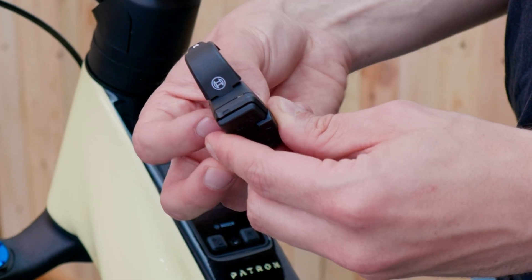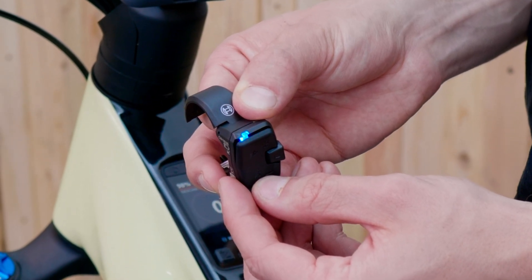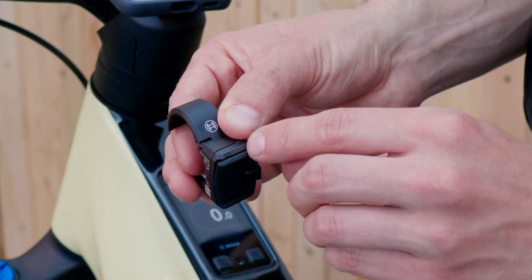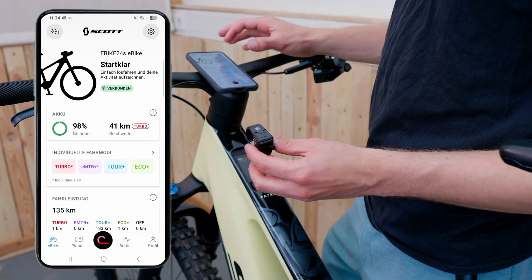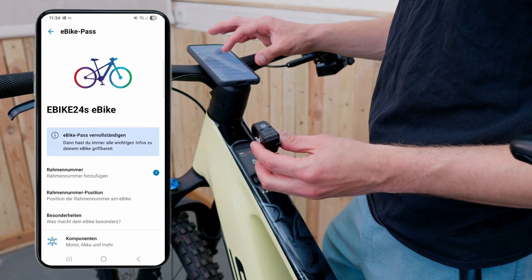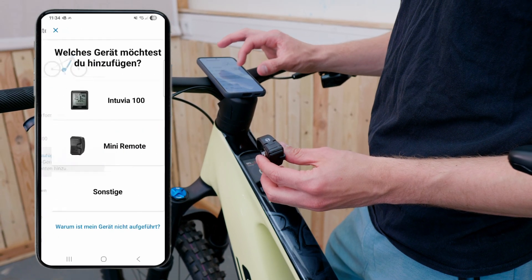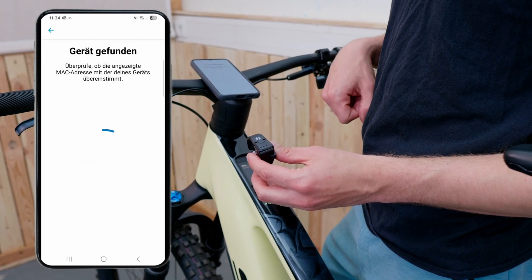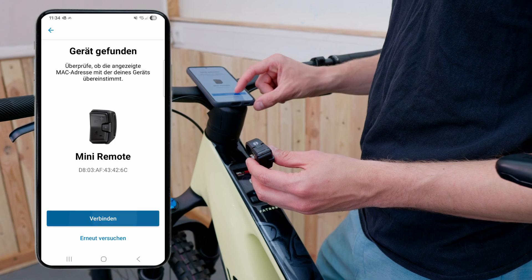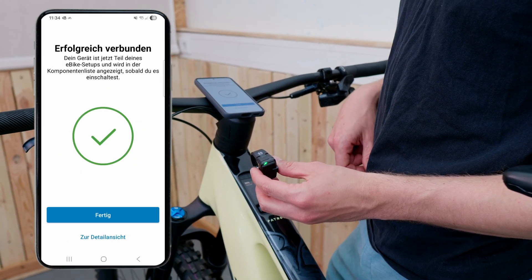When the LED is green, hold the minus button for about 5 seconds until the lamp turns blue — now it's in pairing mode and you can connect it to your e-bike and the Kiox. Open the e-bike flow app, go to the e-bike pass, then components, and add a new device. Select the mini remote and the app takes care of the rest. After a couple of seconds the mini remote is connected and you can use it with your e-bike again.